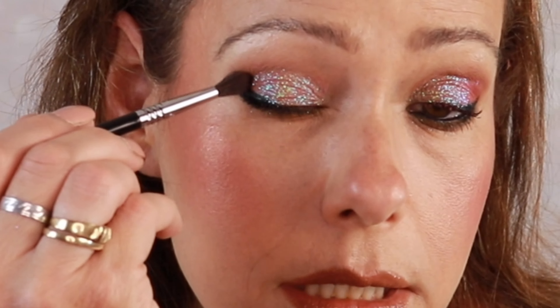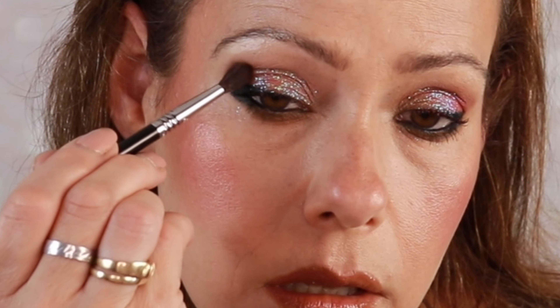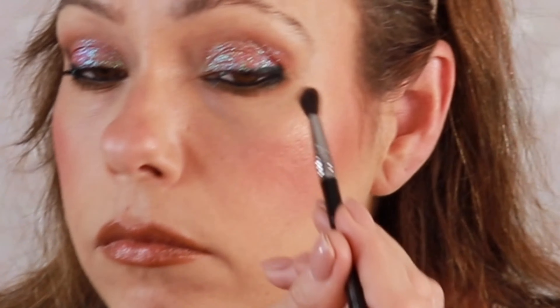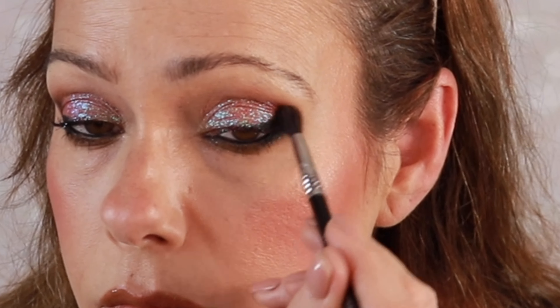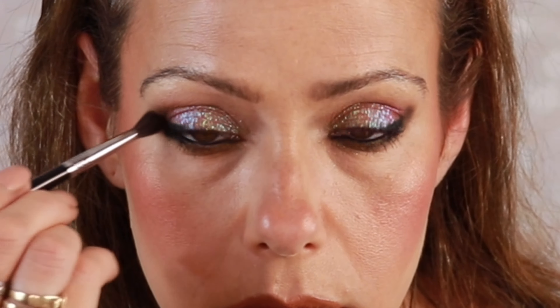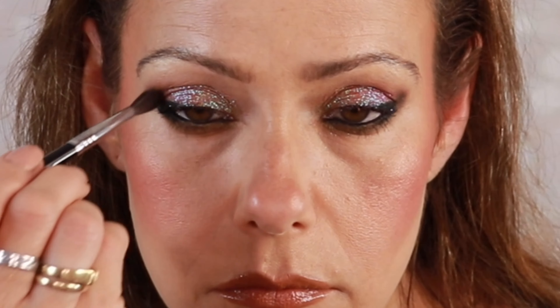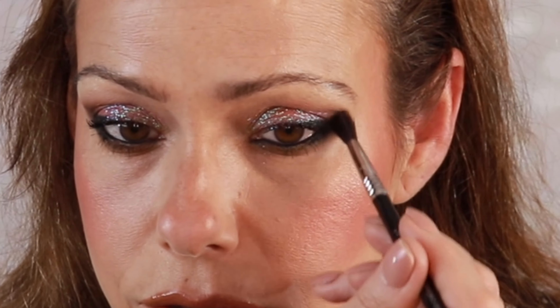Very nice. Now if you wanted to deepen up that outer corner, we could go in — I would probably use this darker shade, not necessarily the black but the chocolate brown. This is a Sigma E33, and I'm just going to stamp it in there and then make small circular motions. Then just lightly blend it forward with whatever's left on the brush for a more smooth, even look.